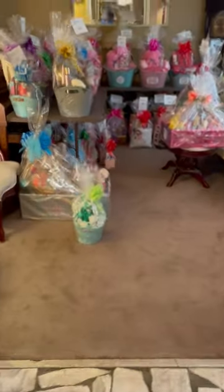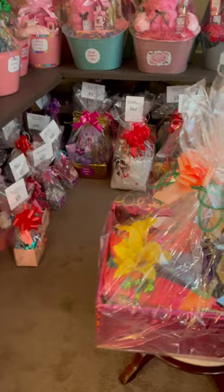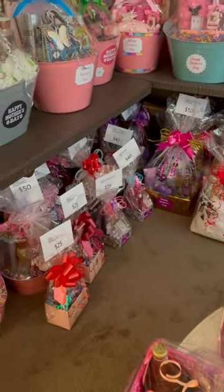All right, guys. I'm just about finished. I'm waiting on a few more supplies to come in. And once they come in, I'll get them done and I'll be ready and waiting for Mother's Day.